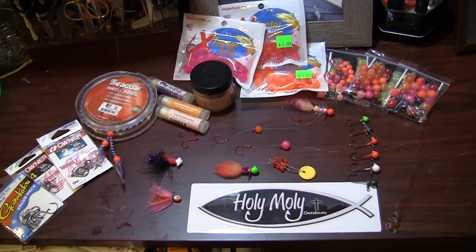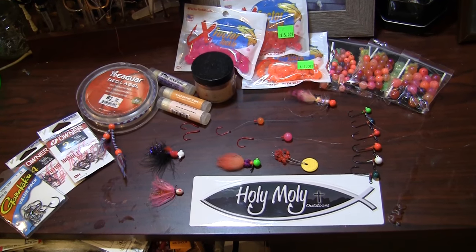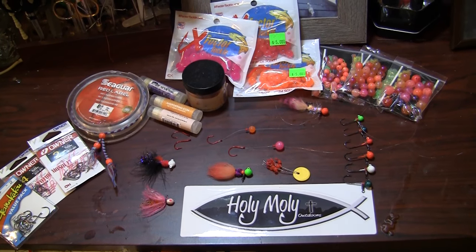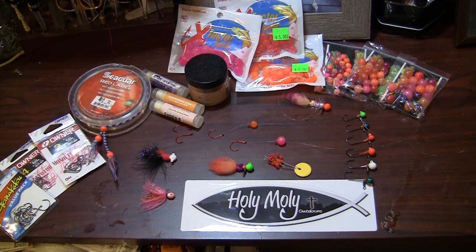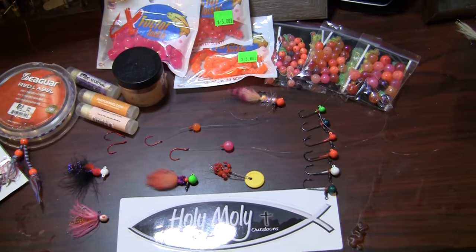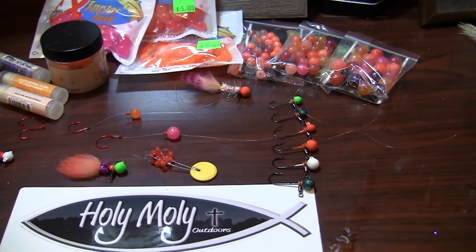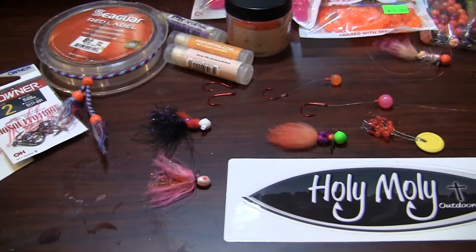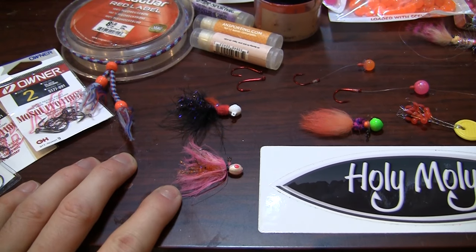Hey guys, Rick Dunham here with Whole Moly Outdoors, following up on our last video of how to make a dropper jig. I have a couple great jigs here — some of the ones you just saw me tie up, and some heads that are also ready for tying. We have some other more traditional style dropper jigs that I can show you how to rig up.